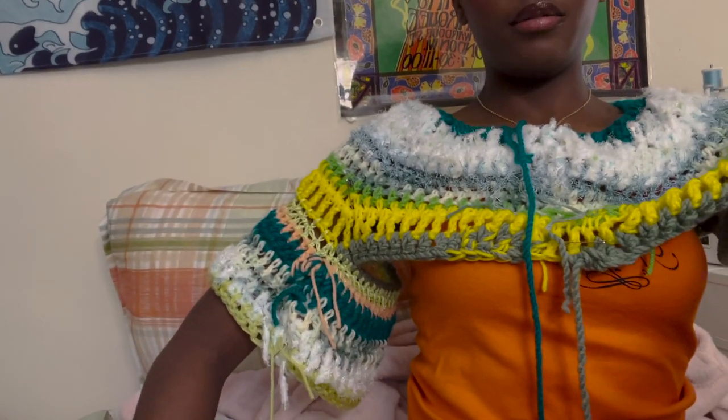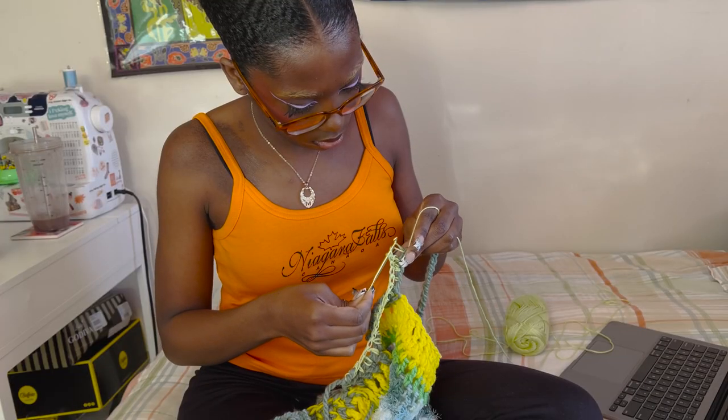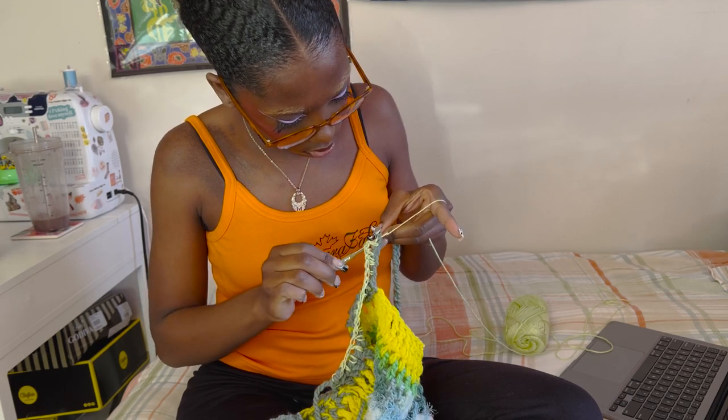Progress cam — I have completed this much of the sleeve. I'm thinking of decreasing my stitch as I go further down on the sleeve because I don't want it to be too baggy but I definitely want it to be oversized. After I watched a tutorial on how to decrease while crocheting, that is when I officially started working on the left sleeve of the sweater.